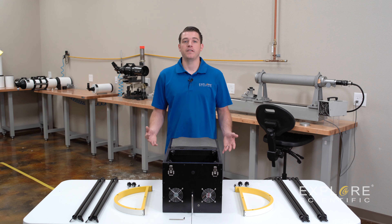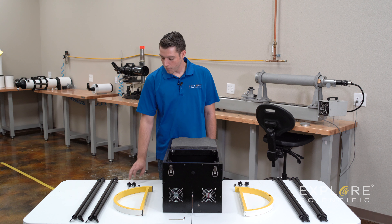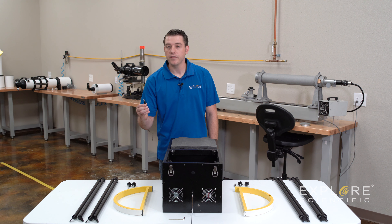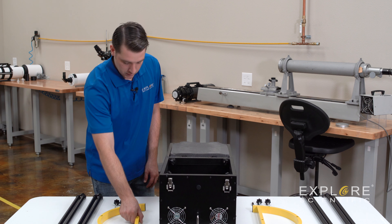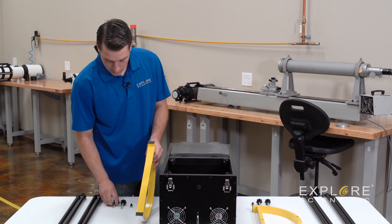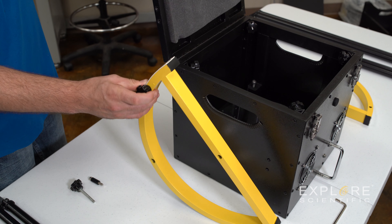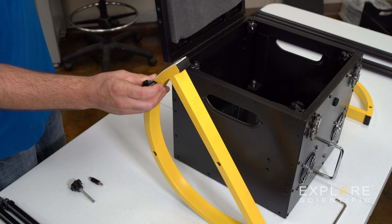Now we're moving on to the next step. For the assembly of the mirror box, you will need four truss tubes, two altitude wheels, four bolts with knobs, and two hex screws with the sleeve. We're going to start with the altitude wheels. First what you'll do is you'll take the skinnier of the bolt with the knob, and put it through the top hole of this altitude wheel.